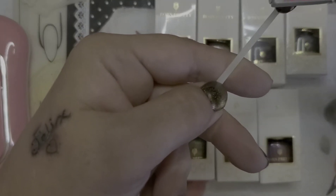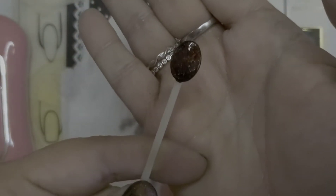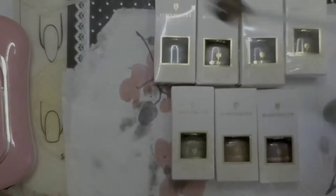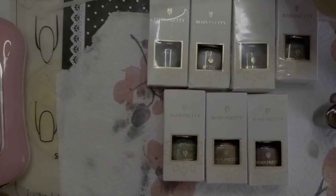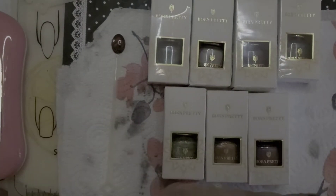Now I'm just gonna go in with my magnet. And you can see the shift — I don't want the light right on it. There we go. So that was Frantic Fire, and these are by Born Pretty.